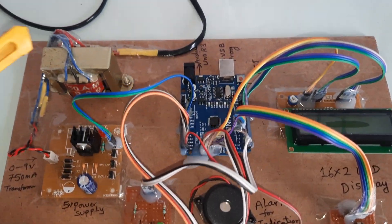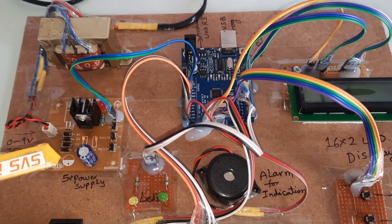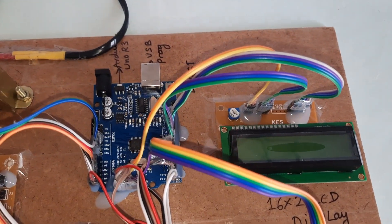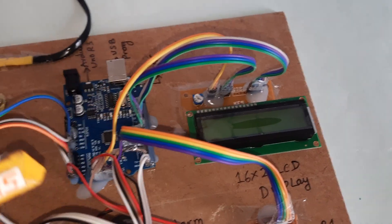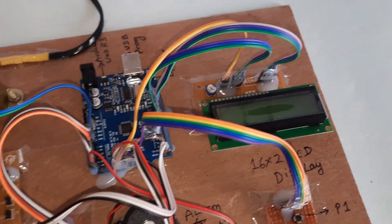Now let's look at the hardware part. We have a 230V input step-down transformer with 9V AC output, a bridge rectifier, filter capacitor, 7805 voltage regulator, one LED for power indication, the Arduino UNO R3 board, a reset button, USB, and a 16x2 LCD character display. Whatever process is going on will be displayed on the LCD.